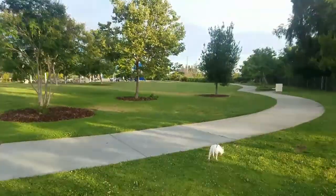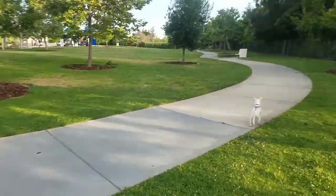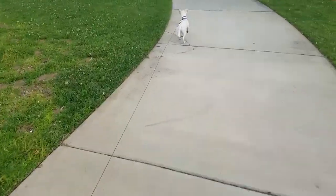This dog park is one of my favorites because it's really pretty. There's a little park, and then on the other side is the dog park. She's very excited to get there.